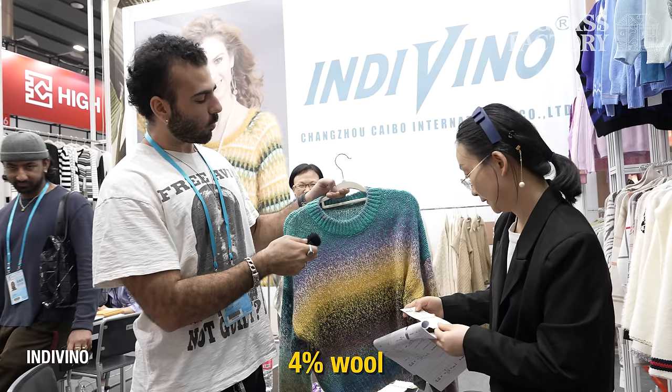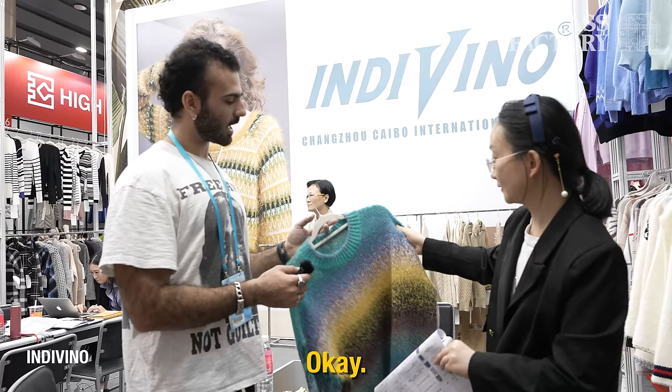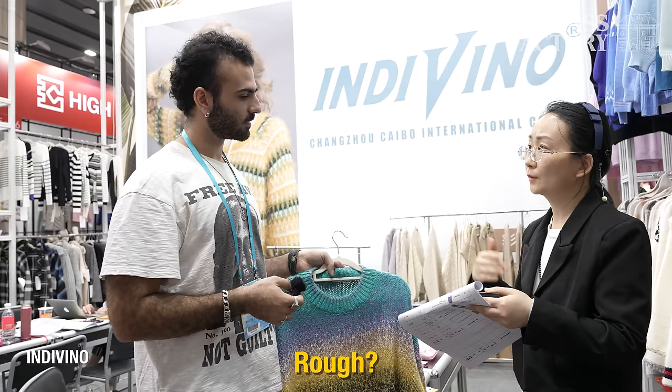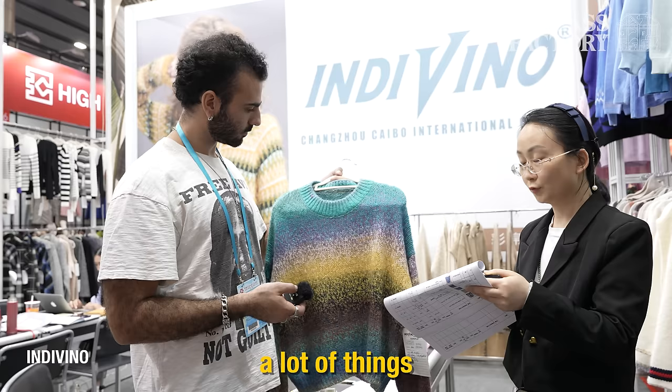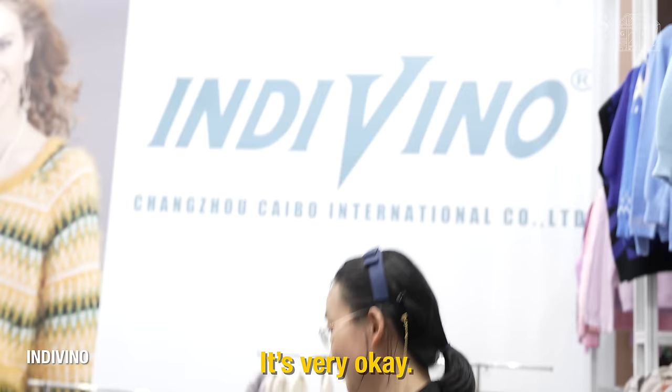What if I wanted something like this in 100% wool — can you do that? Maybe okay. And how much would that be at 100% wool? It could be rough — tell me the price range. $24 for 100% wool. And could you do an MOQ like 300? I need to check with our yarn factory. I will take your WeChat also.